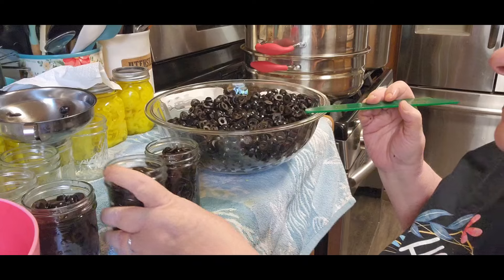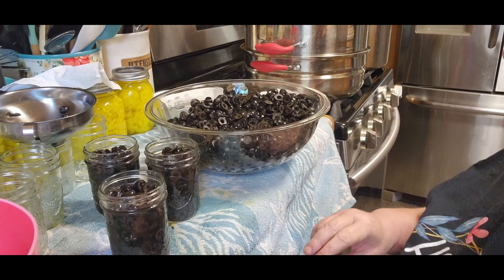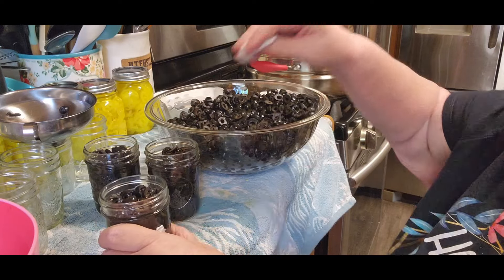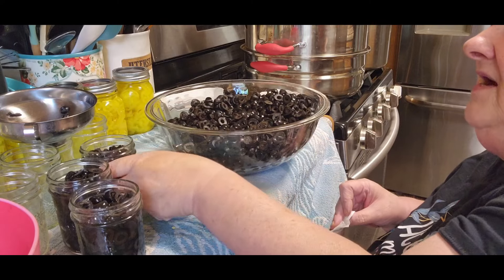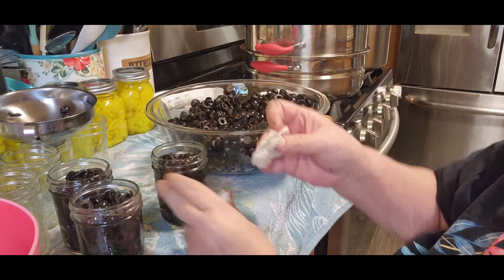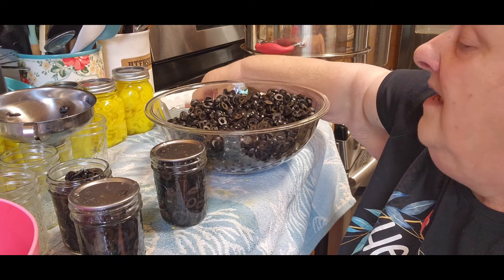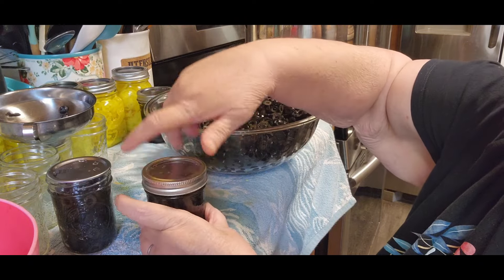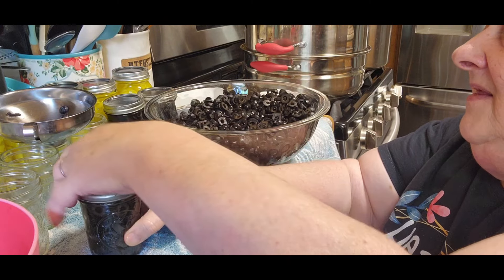My steam canner is done. I still got a few more minutes on my water bather, and then I can start putting this stuff in there too. The peppers and the black olives go for 20 minutes. I'll write the times down in the description so you can see what they are if you choose to do this on your own. With rebel canning, I do it to save money, and I wouldn't do it if I thought it was going to put my family's health at risk — not ever. I'm a very family-oriented person, so I would never do anything I felt would harm my family.